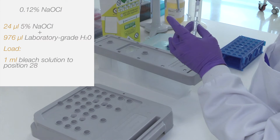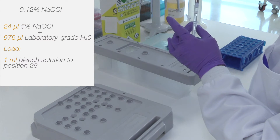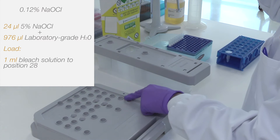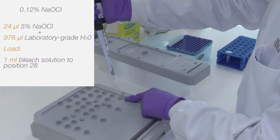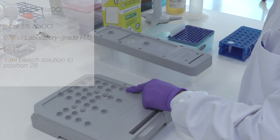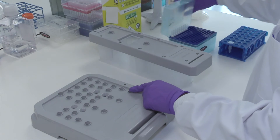Then prepare a 0.12% bleach solution by combining 24 microlitres of 5% bleach and 976 microlitres of lab grade water. Load 1 millilitre of this solution into position 28 of the wash reagent cartridge.